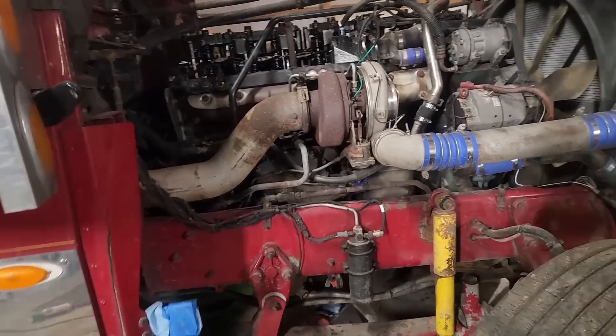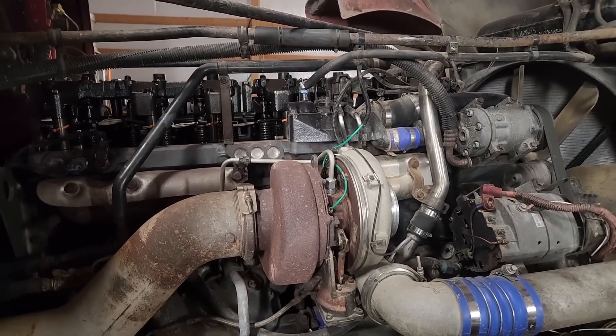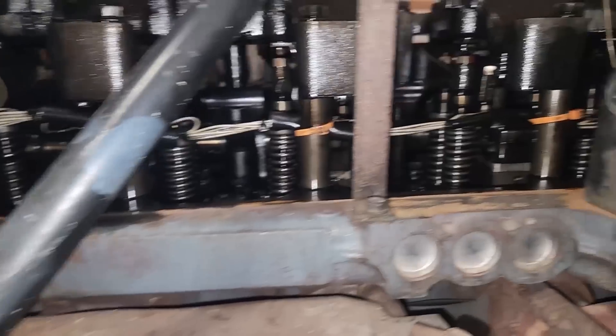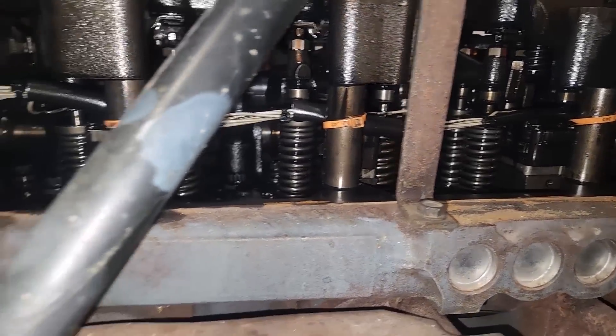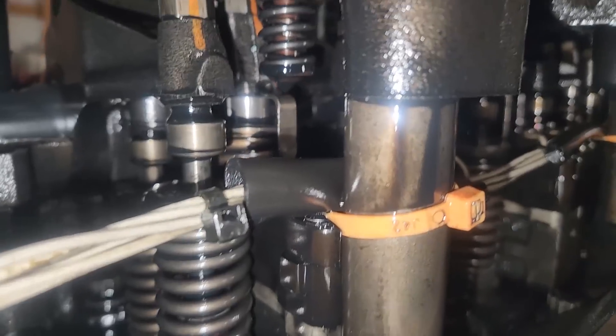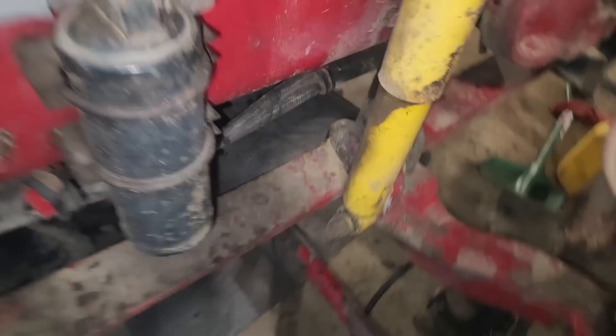So this is the engine — a 60 series, and apparently this is the larger displacement one. Most of them are 12 liters; this is a 14-liter, assuming it's iron horsepower. I actually helped him do the overhead adjustment on this, which is the only time I've ever done one. Kind of weird because they run two rockers instead of a bridge, so there are four valves per cylinder but four rockers per cylinder.